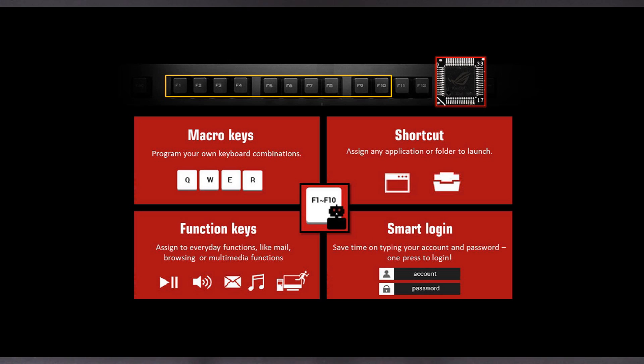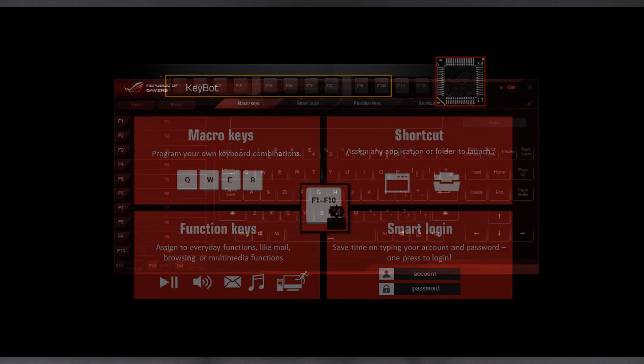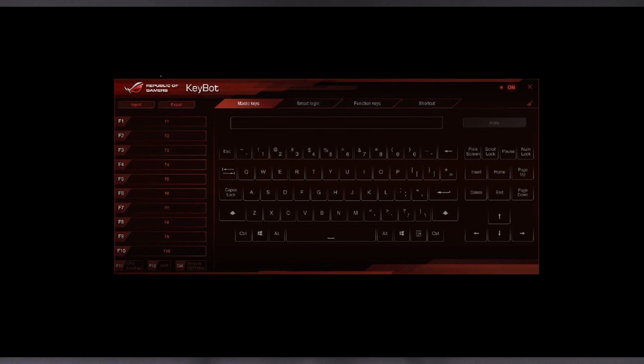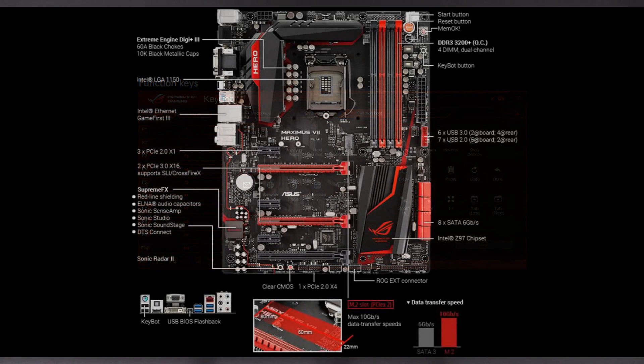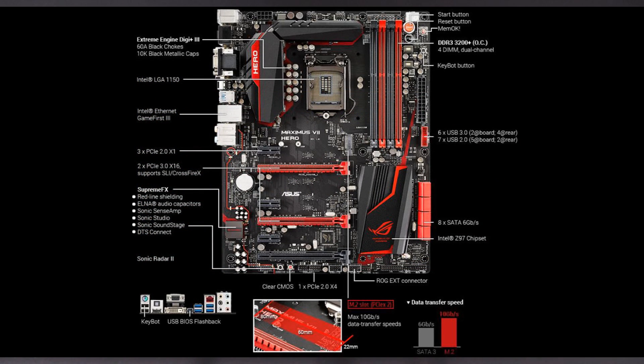In the macro key section you can, for argument's sake, change F4 for a specific macro, and the function keys can be changed to do any number of other things — so it's infinitely customizable for you to set up as you want. I think that's amazing. The next slide with all the Hero specs is one you can pause and mull over, and when I skim around the board you can tell me when I've said something wrong.